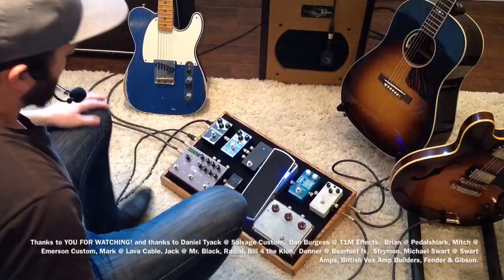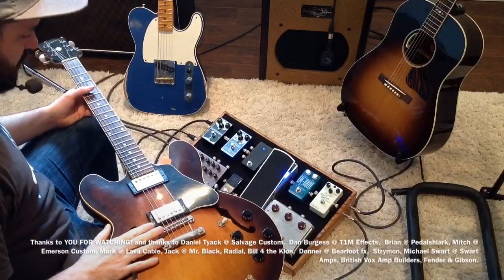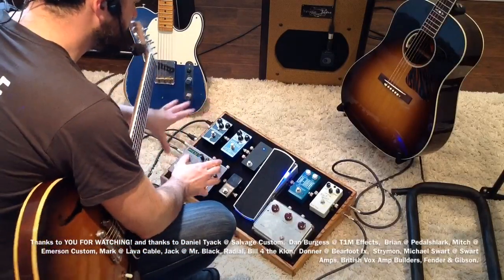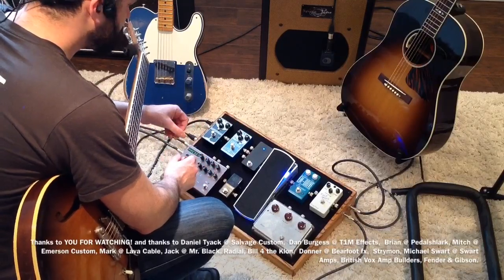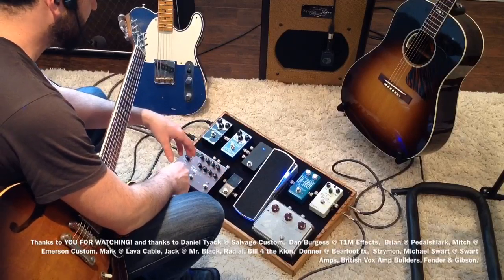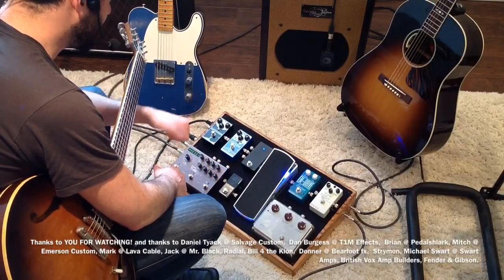Here is my Gibson ES-335 — it's a 1982. I changed the pots, changed the bridge to Callaham, I'm using stainless frets, it's been re-fretted, and I'm incredibly happy with it. By the way, this whole entire board is powered with a Clox DC-10 and it's just one power supply. Brian at Pedalshark was awesome to deal with. I messaged him the pedals that were going on this board and he said this is the best power supply for you and told me exactly how to hook it up. So if you need a new power supply, contact Brian at Pedalshark.